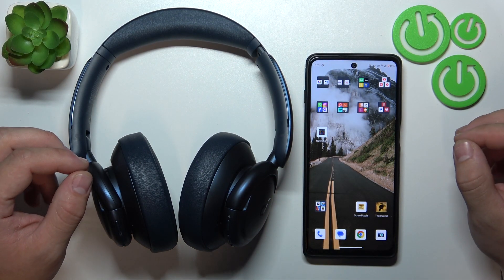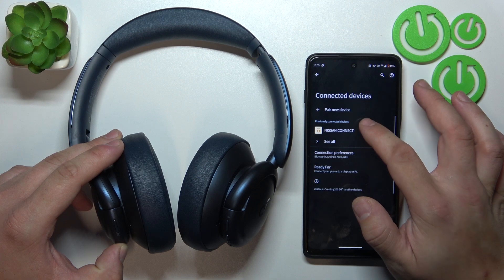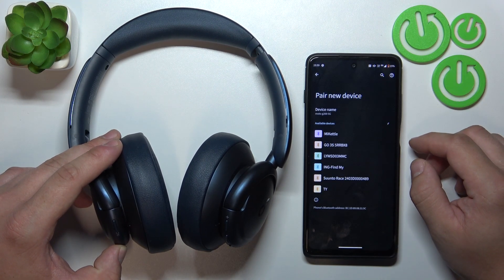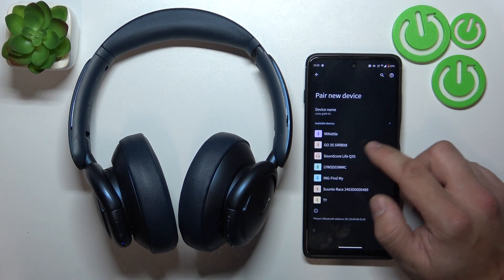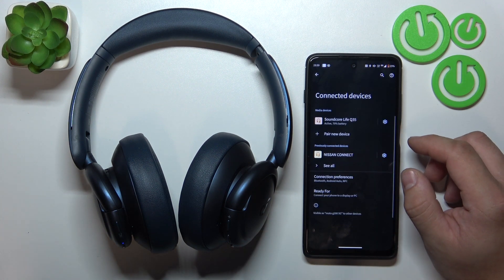In the beginning, turn on your headphones and enter pairing mode. Go to Bluetooth settings on your smartphone and select your headphones from the list. Confirm and it's done.